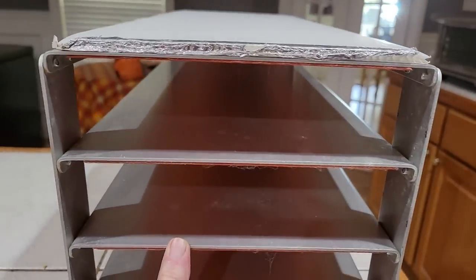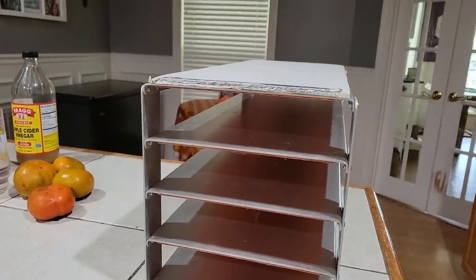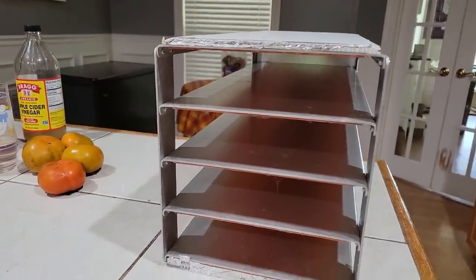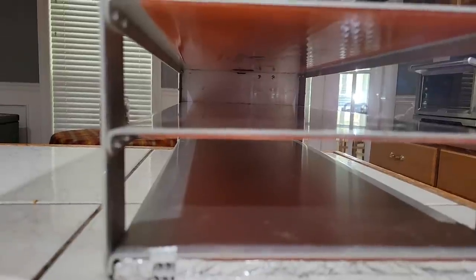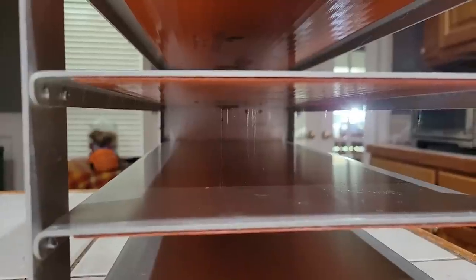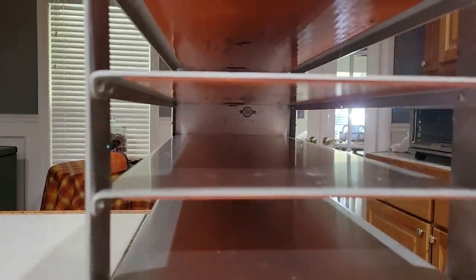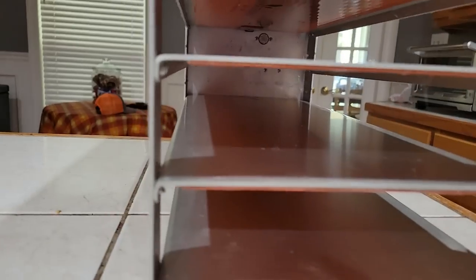We are in a very humid situation here in the Deep South, so every time I use this I have to take it out and clean it. I'll wipe it all down after we use it, but it benefits me more to wipe it down before I use it. It's not really dirty — it's just that the humidity collects, and you see it looks like strings in there. That is what happens in a very humid environment.